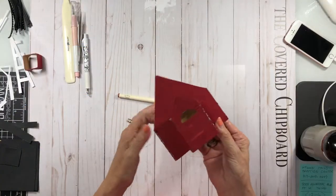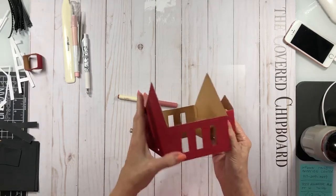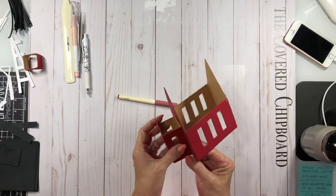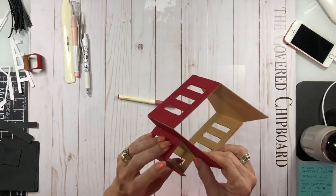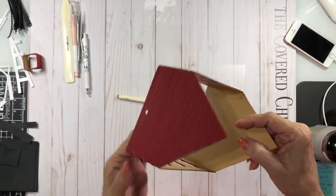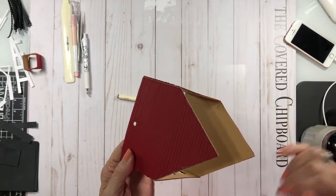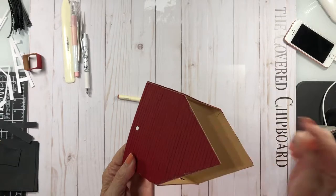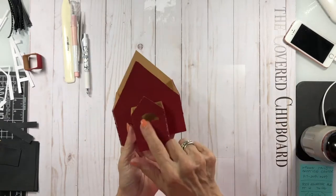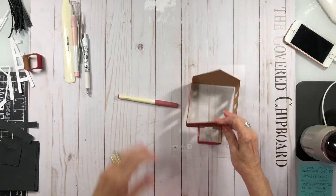As you can see here, I've got all of my siding attached to the building and I have glued this section onto the building. When you glue it on, you want to glue it so that this part — the opening in it — is inside this opening. What that is, is just to let light through so that you can get light up through here and through your side windows when you put the lights inside it.